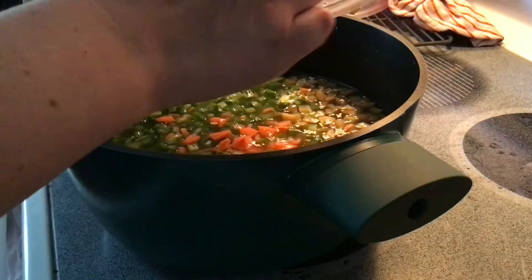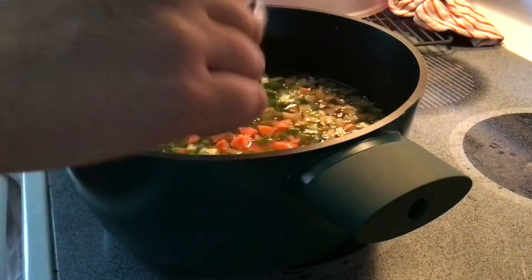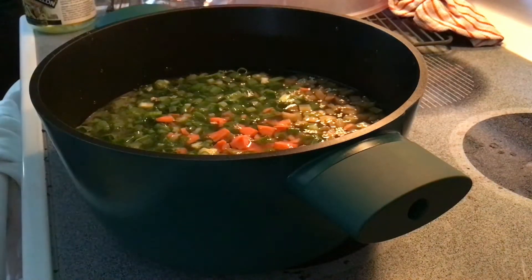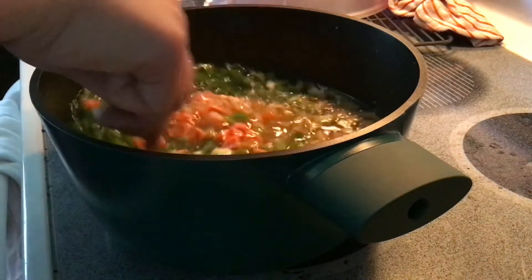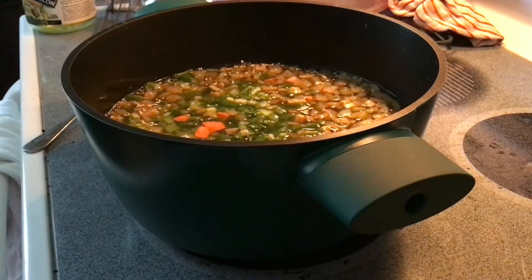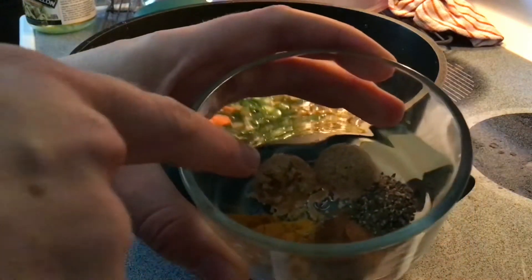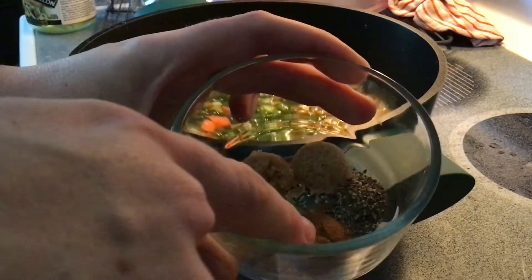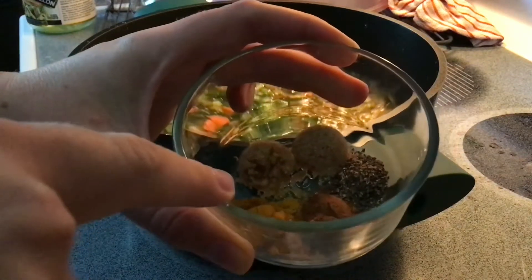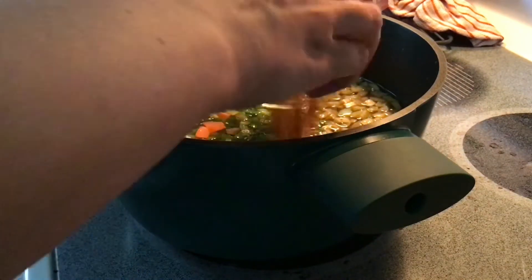Once you have all of your vegetables in — and you can use baby carrots, big carrots, or purple carrots, we just use two large carrots — we'll continue with our spices. We did two teaspoons of packed brown sugar, a quarter teaspoon pepper, a quarter teaspoon cinnamon, and half a teaspoon of turmeric. We'll dump that in.